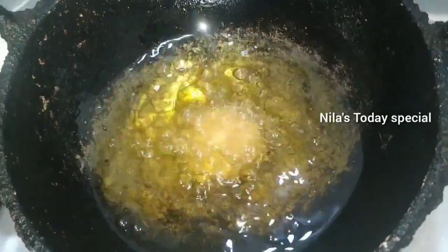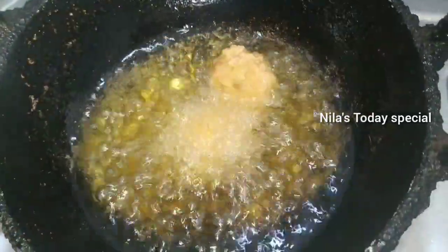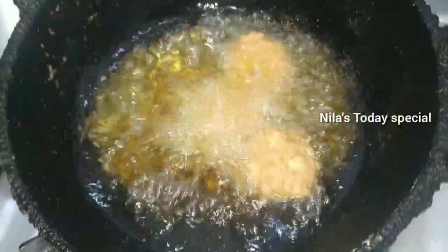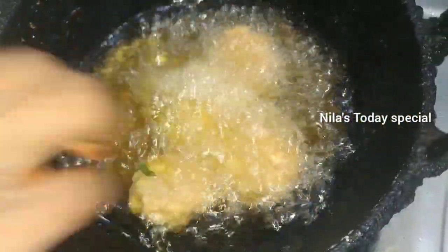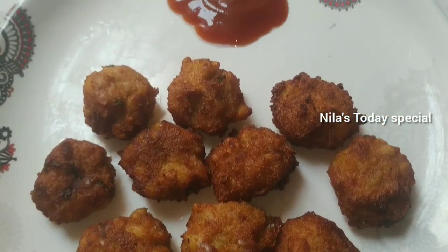Let's fry it. The taste is ready. This is the ketchup — it's so good.